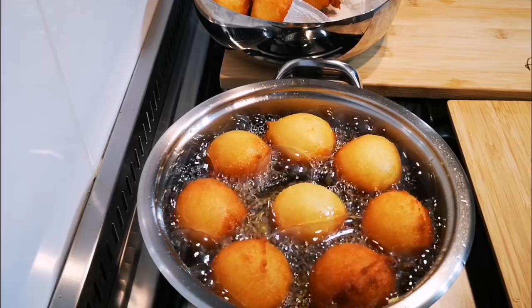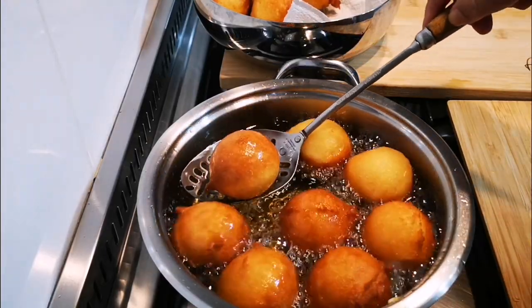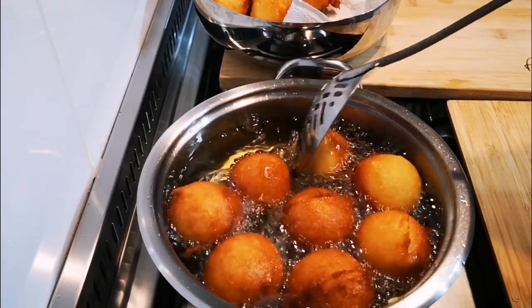If you're unsure whether they're done, you can take a toothpick, hold it in your spoon, and press it in. If it comes out clean, it's done. Now we're going to take them out.